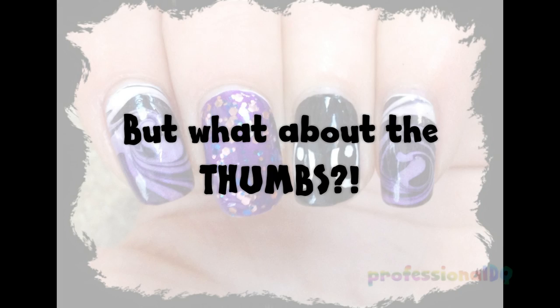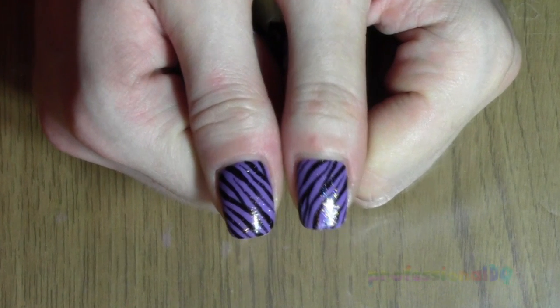But what about the thumbs? Who cares about the thumbs? You can do whatever you want with thumbs — purple zebra, for example.